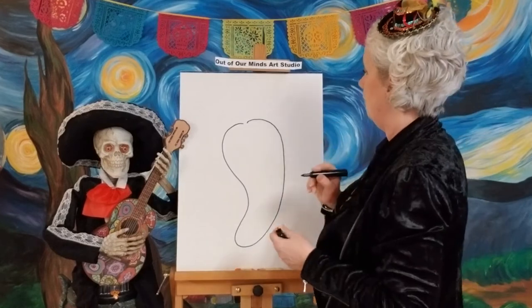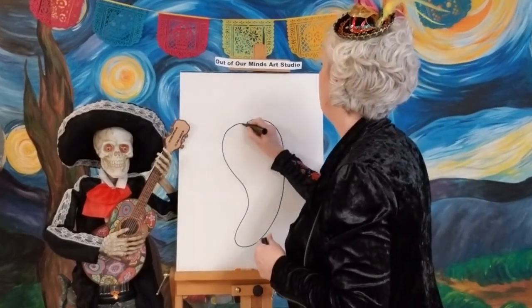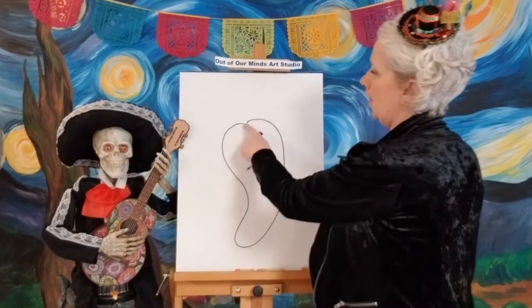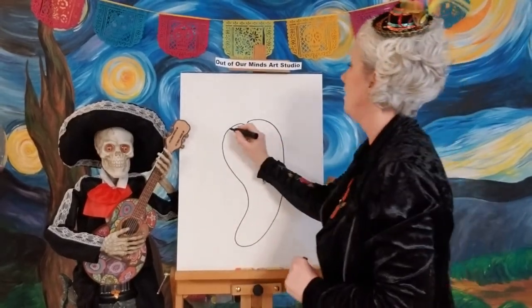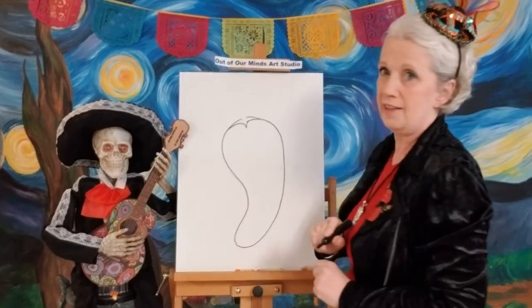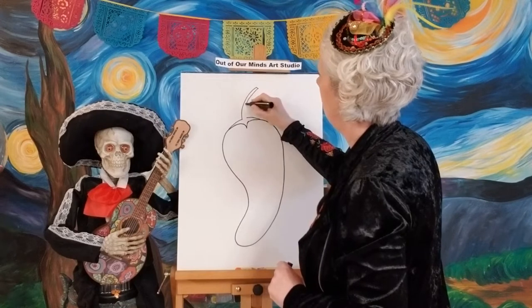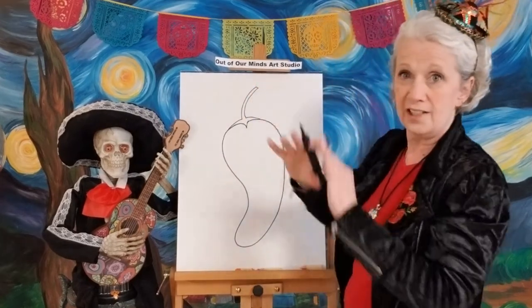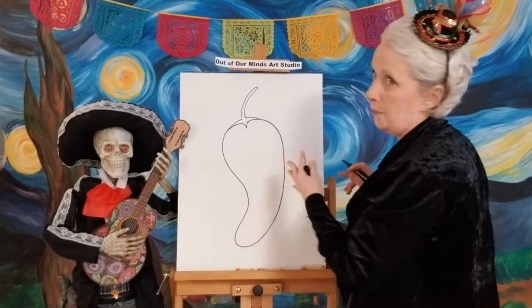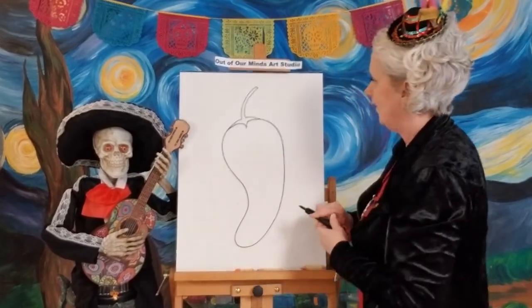Now let's go ahead and put the top on it — the little part that grows on the stem. I'm gonna put a little point at the top of his head, just like that, almost like a little tiny hat on the top. Then we'll make the long stem — that's the part that connects to the plant so he can grow.